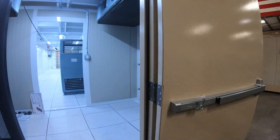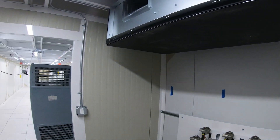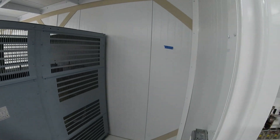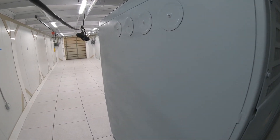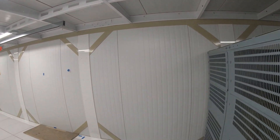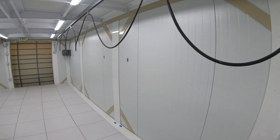E3NV's modular buildings differ from containerized solutions in a number of ways. For one, we have raised floors with ladder rack underneath for cable management. Two, our buildings are well-insulated and completely weathertight. Three, we support a wide variety of cooling solutions. And four, our buildings come in a wide range of sizes from 8 feet wide and 15 feet long to 12 feet wide and 53 feet long.